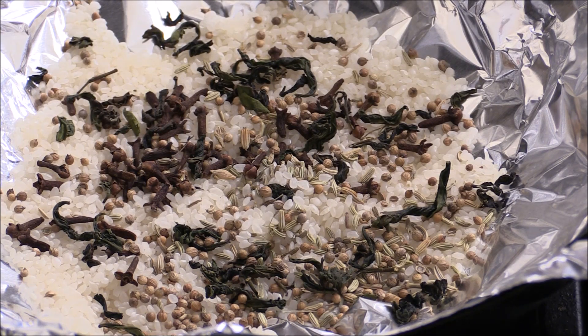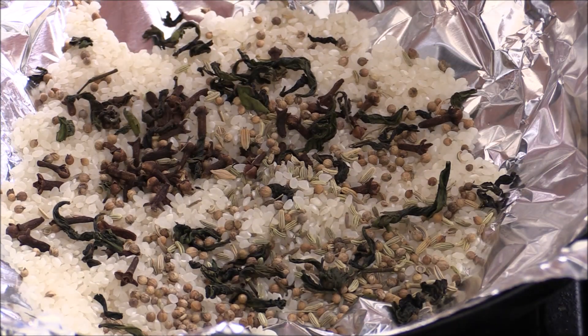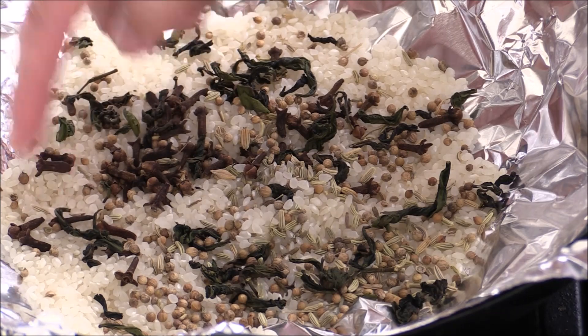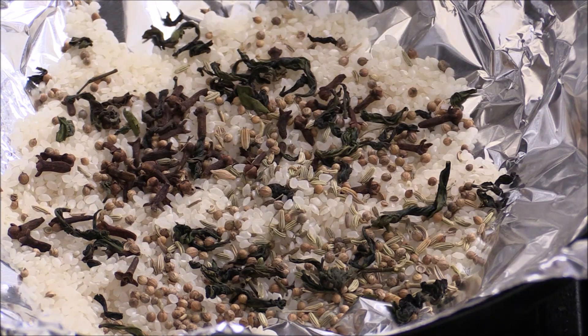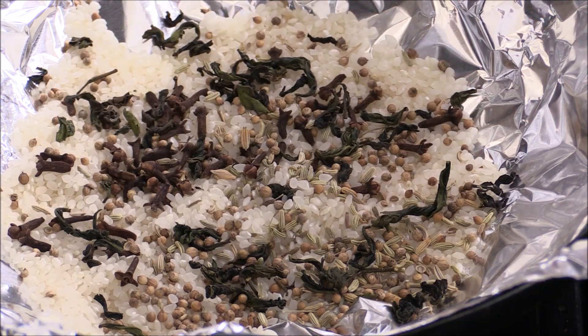Now we're going to smoke the scallop. In my wok, I got this aluminum foil, and I got some uncooked rice, some green tea leaves, funnel, coriander, and star anise. Also some white sugar. And we're going to smoke it.